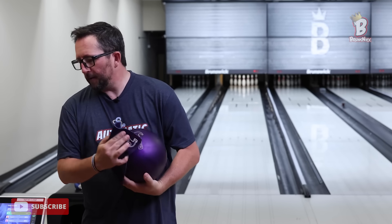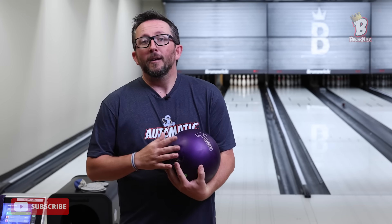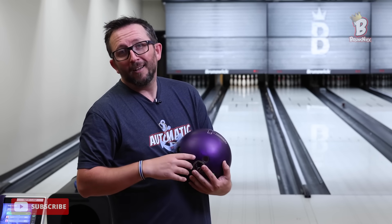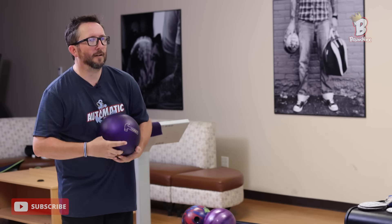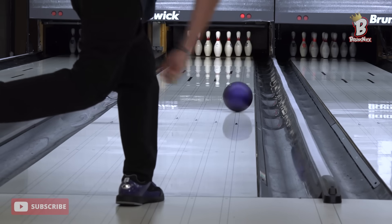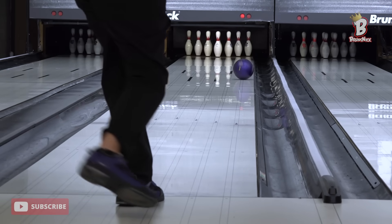Especially on a flatter pattern like this — keep the ball in play, especially early. Don't give up the pocket. Make your spares, grind out something. Now if you're grinding out 200 and the scoring pace in the first game is 250, do something different. I want to throw one more shot to see what it does with just a little more room. Yes — we're locked in now. I'm ready to bowl a game.